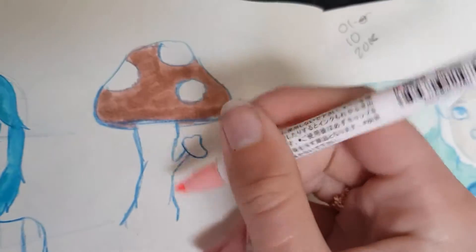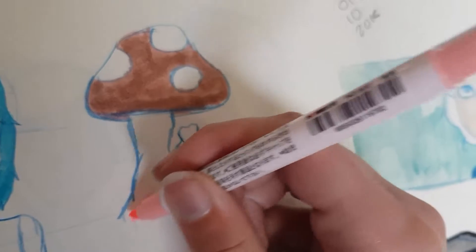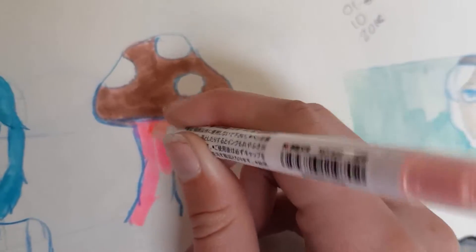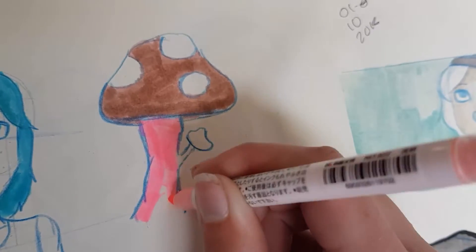Oh, we forgot the little tiny mushroom here. Okay, that just looks ridiculous. This is the most ridiculous mushroom ever. Okay, that works.